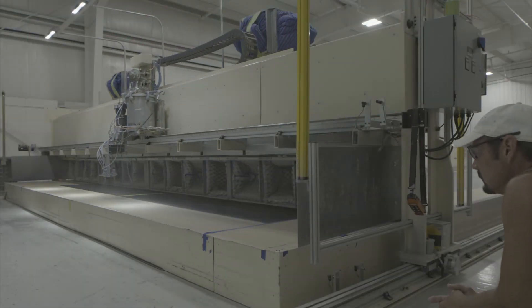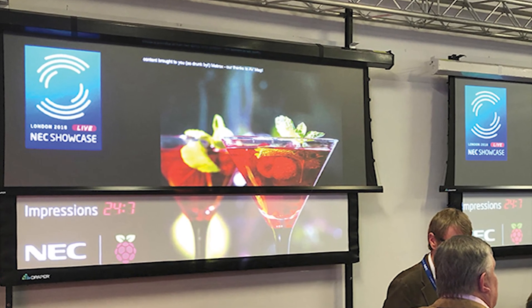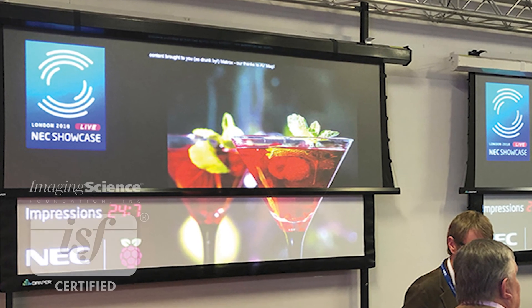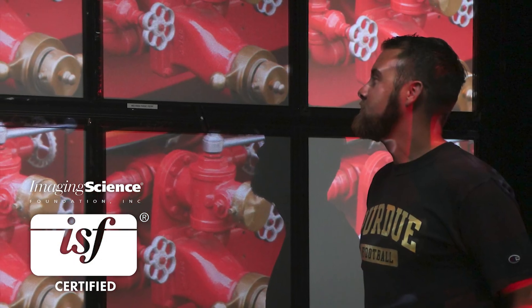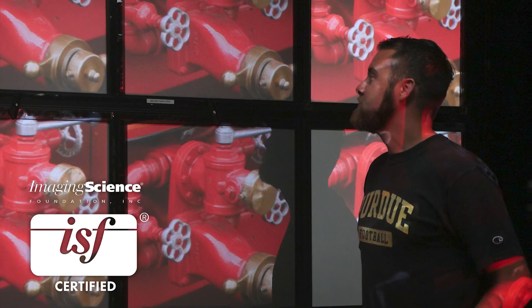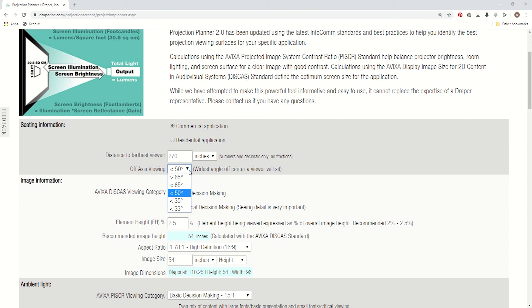The Acumen series of products is available with all of the great Draper projection surfaces, including the award winning TechVision line of products that also brings wonderful choices of ALR materials for ambient light rejection capabilities. To choose the best TechVision screen material for your application, be sure to visit the Draper Projection Planner 2.0 on our website.